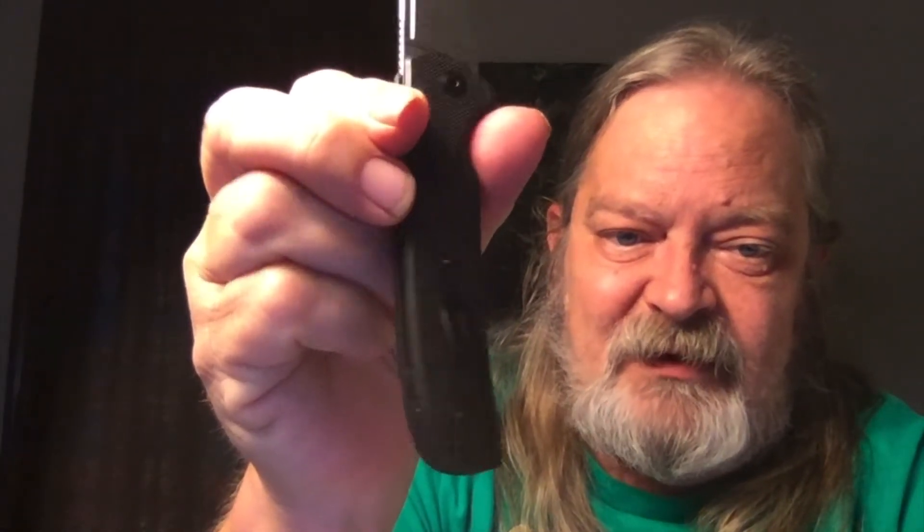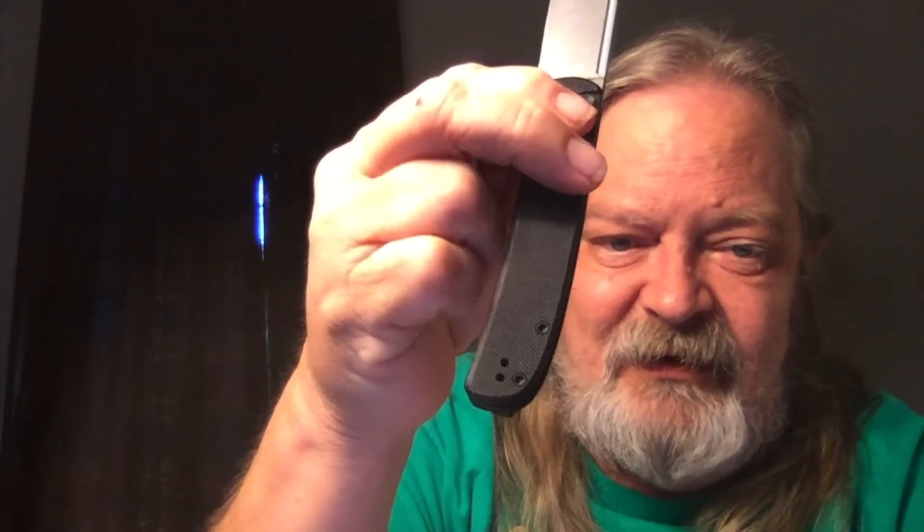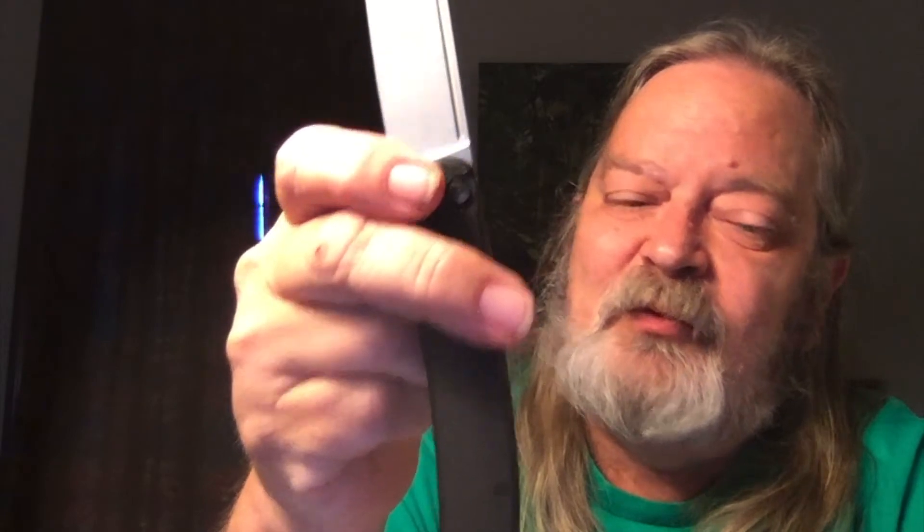It's got G10 handle scales on it. Your pocket clip is set for deep pocket carry, and you can flip it to a left-sided carry if you wanted to, which is nice. I know a lot of people who are left-handed carriers. Unfortunately, the button lock can't be modified for left-hand use. I can work the button with my index finger — it's just awkward, mainly because of the bandaged thumb. So it's not too bad.